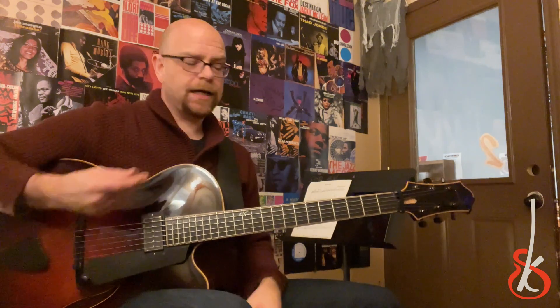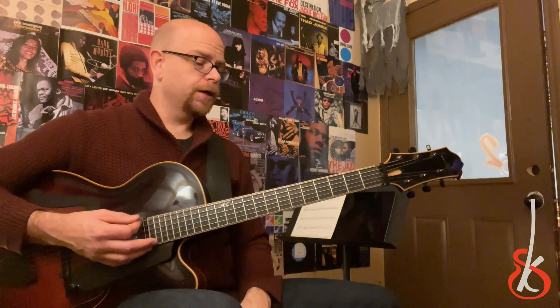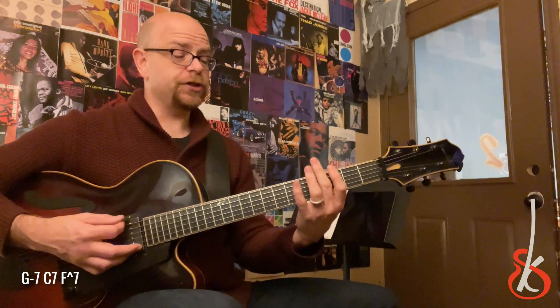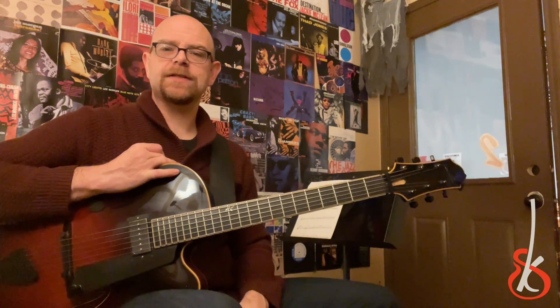Steve Knight, 60 Seconds from the Shed. I'm practicing 2-5 to F using the tritone. Everybody kind of knows that you can do like G to Gb7, resolving to F. But anything that you play as the 2 chord,